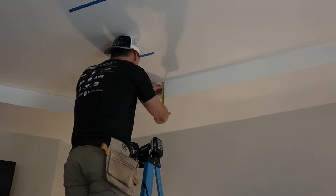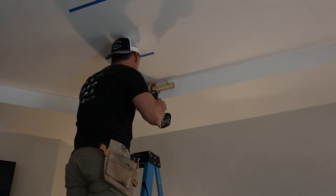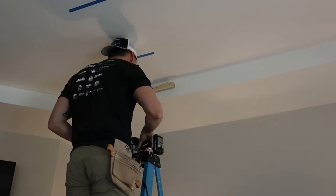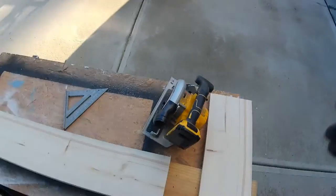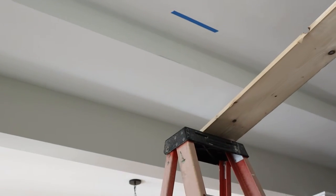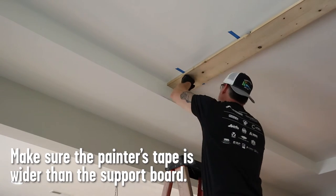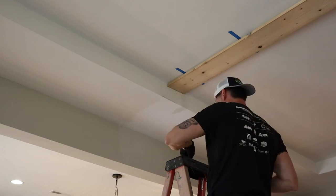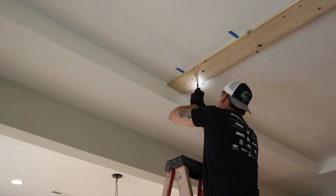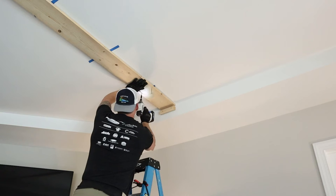Since I was mostly a one-man team, I had to install a support block to help hold the support board. Here's a tip: make sure that your painter's tape is wider than your support board so you can see where the studs are. Once I got one side screwed in, I went to the other end of the support board and screwed that one in.